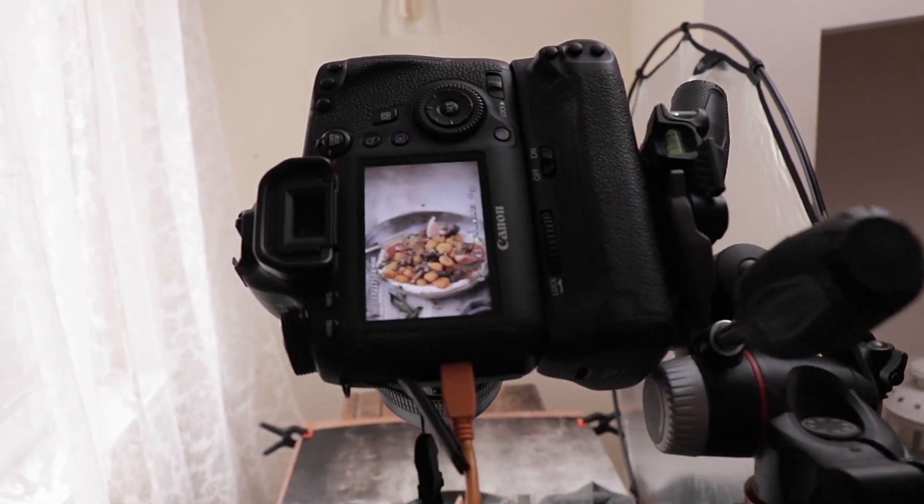Well, because I'm on a tripod, the food isn't moving, the camera isn't moving — my shutter speed isn't as important as it might be in other types of photography.